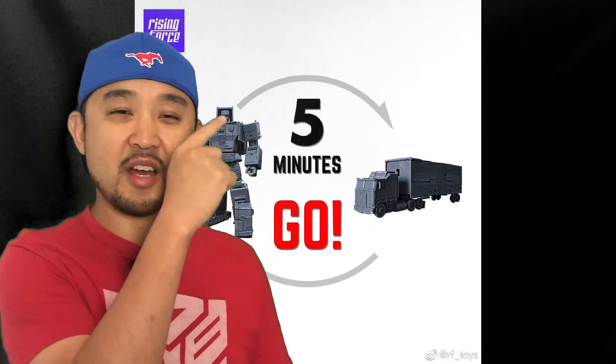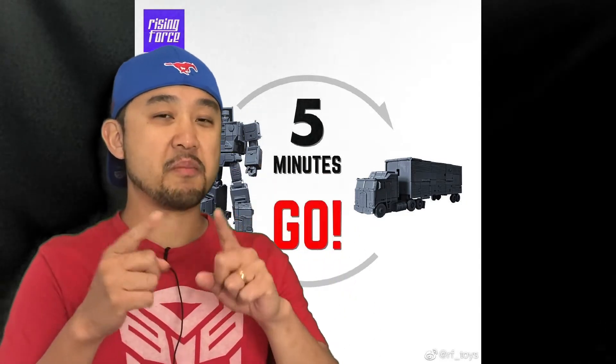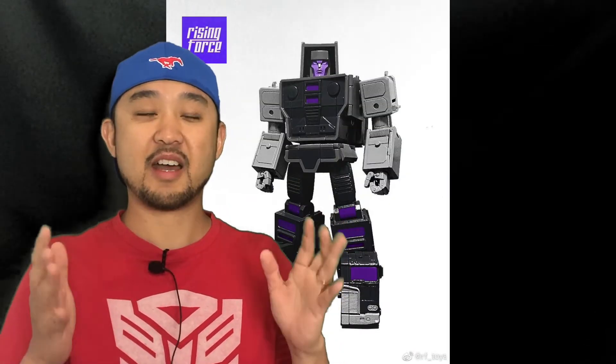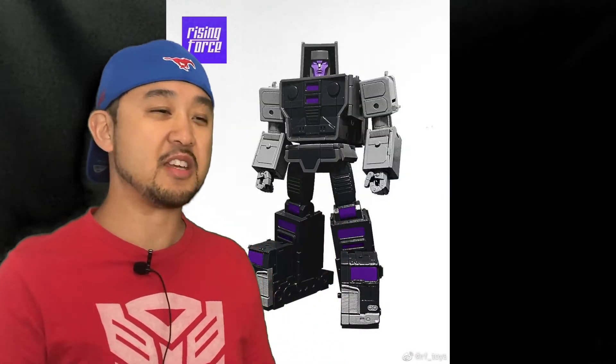Rising Force has released colored images of their Motormaster, and what they're bragging about is that you can transform their Motormaster from one mode to the other in less than five minutes. Wow — that brings us back to the good old days of easy, fun transformation.